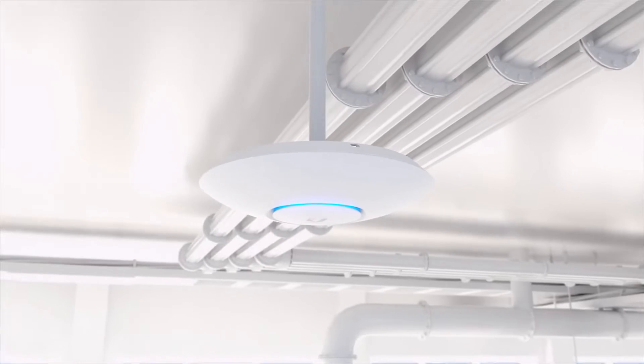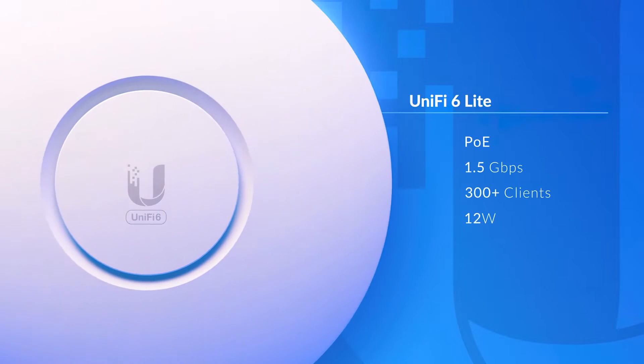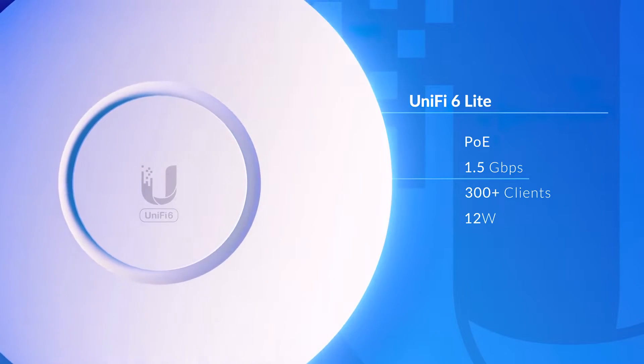The UniFi 6 Lite is a great, cost-effective way to add high-speed Wi-Fi to your home network. Ultra-compact form factor, powered by standard PoE and capable of 1.5 gigabits per second over-the-air speeds.